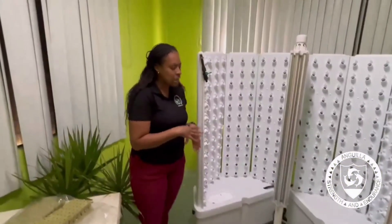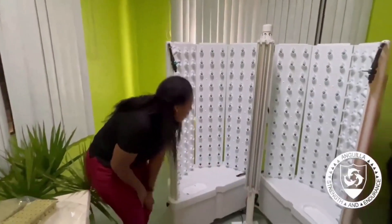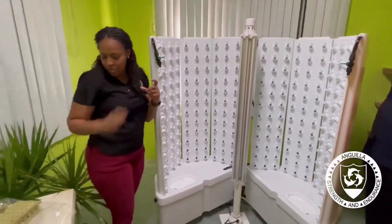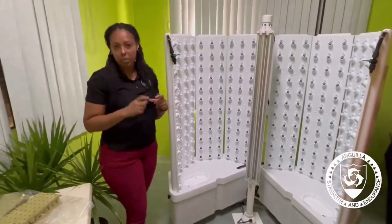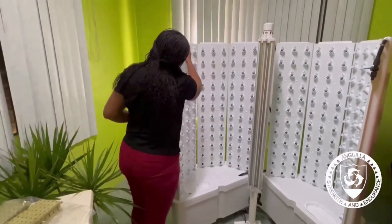Basically the hydroponic system works with water. These chambers are filled with water and these individual holes is what the planting material — the rock roll — will fit into. So once the plant germinates we just place a piece into the hole and it's sorted.